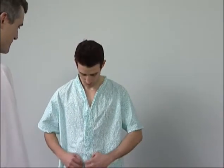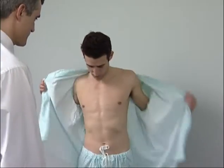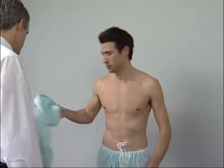The examination of the shoulders. Watch the patient removing his shirt and note forward, backward and upward movements of the shoulders and whether these seem limited or cause the patient pain.